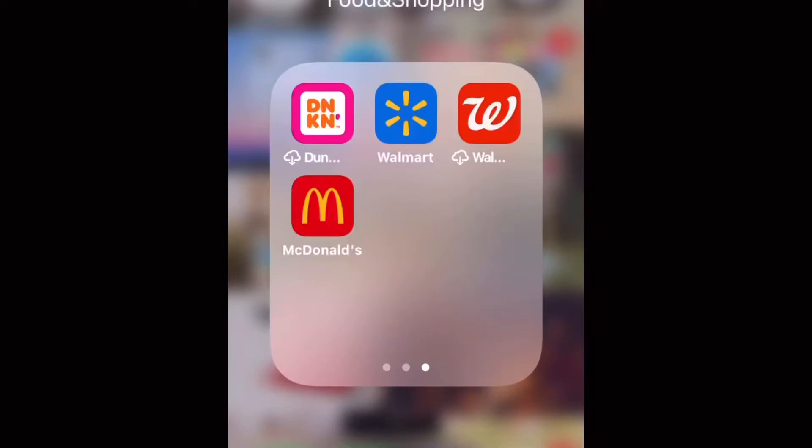Hey guys, what's up? Welcome back to my channel. In today's video, I'm going to show you how to cancel your Walmart curbside pickup order after it's already been placed.